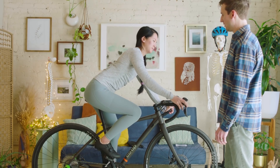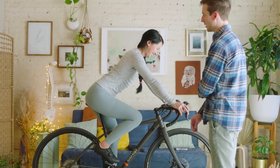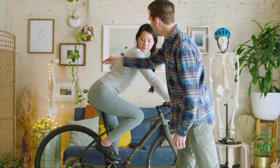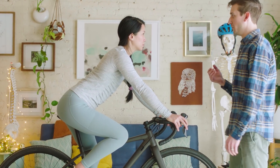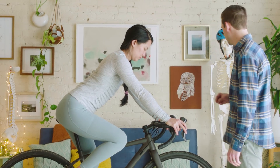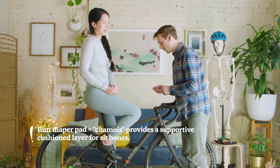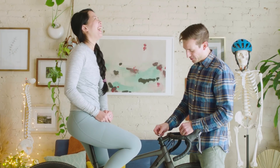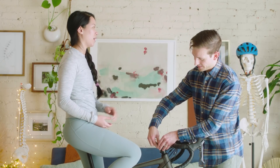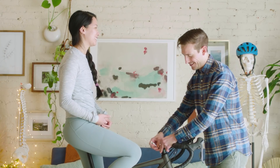How are you feeling about all your contact points now? So much better — my butt doesn't hurt even a little bit! We're gonna do one little adjustment: I see you're a little arched in the low back here. Based on your mobility, I think you might be a little more comfortable with the bars just a tiny bit lower. Would you still recommend padded cycling shorts? Yes — short story, yes. There's just no way to look cool wearing them off the bike.